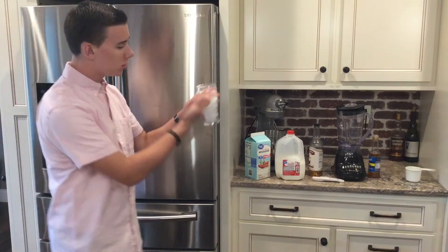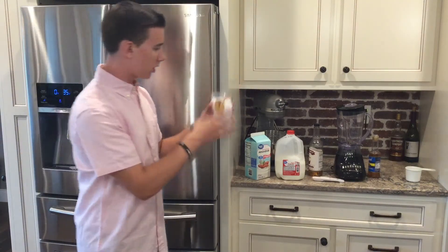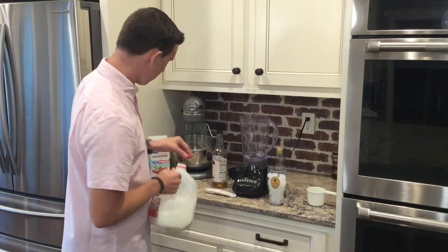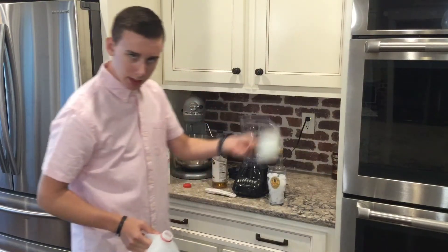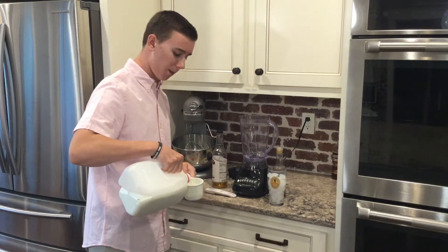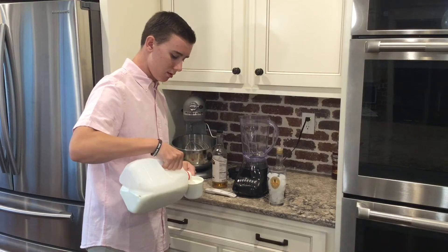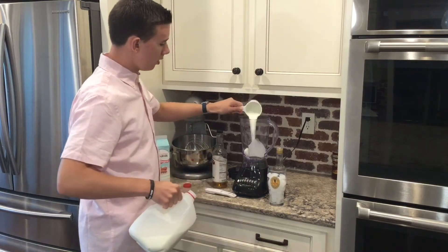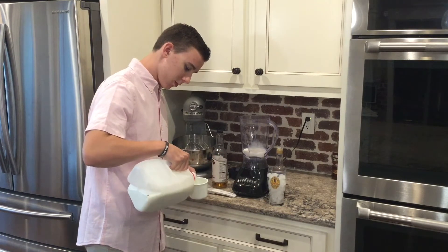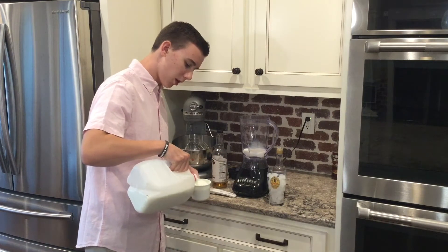That should be enough ice — get yourself about a cup of ice. First things first, you're going to get out your milk and your measuring cup. You are going to measure one cup of milk, and if you're making for multiple people, get yourself two cups of milk.